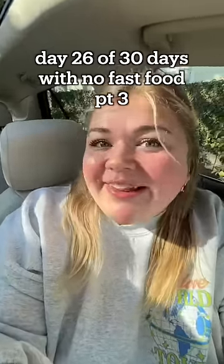Day 26 of no fast food for 30 days, part three. I have a stupid question — you know how your down-there area can get like a yeast infection? Can I get that from using yeast, like when I bake?